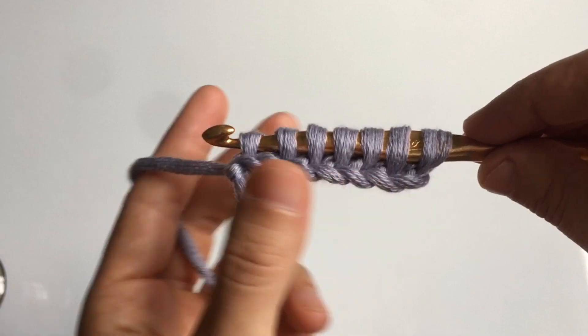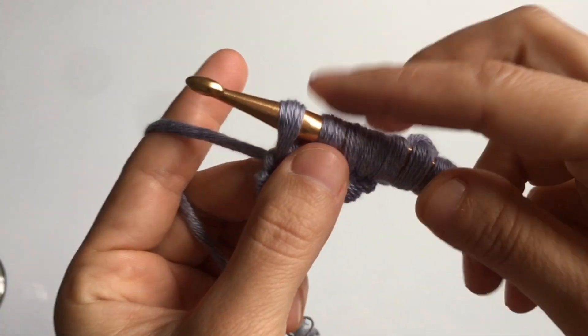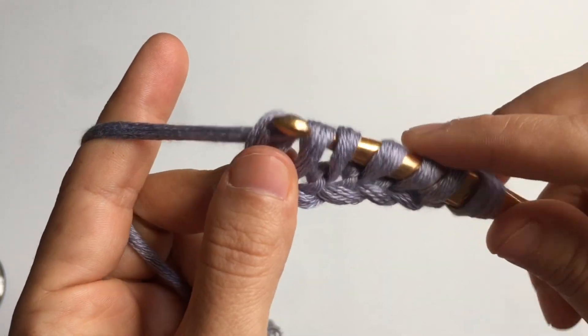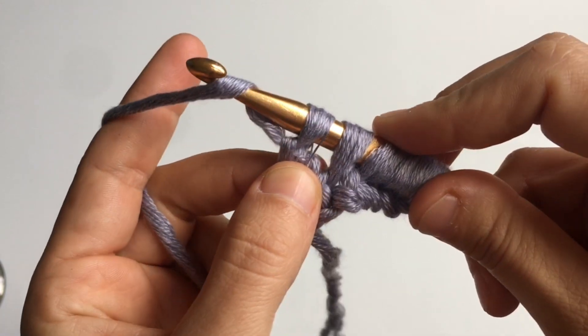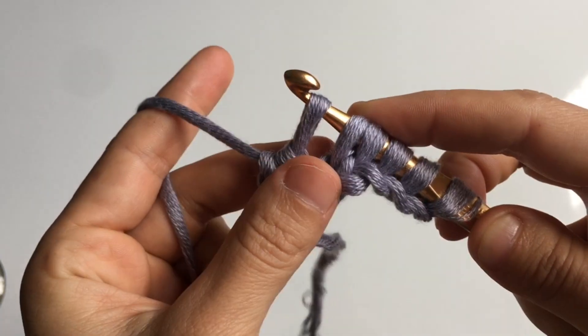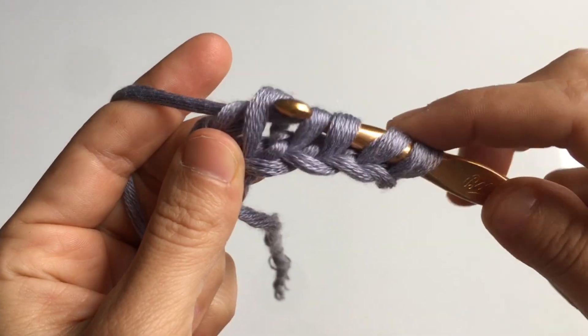Your hook is going to look like this. To make the right and left side of the brim even, pull on the hook to loosen up the tension. Next, you're going to do a return pass: yarn over and pull through the first loop on your hook, and for the rest of the loops, yarn over and pull through two. Do this until you are left with just one loop on your hook.